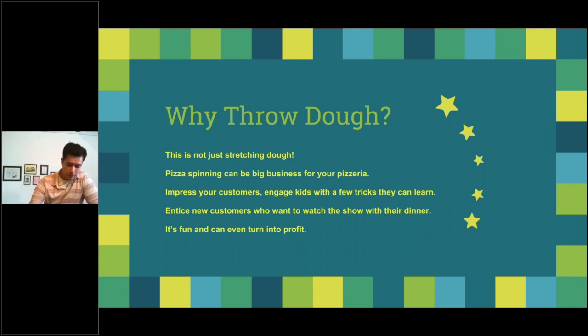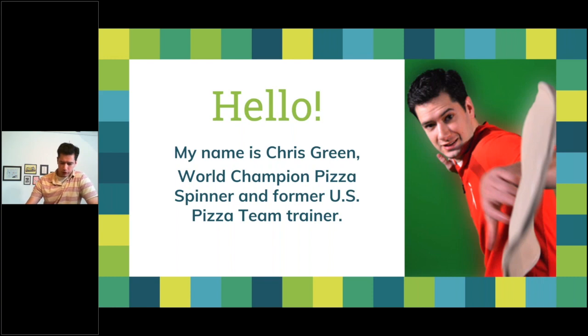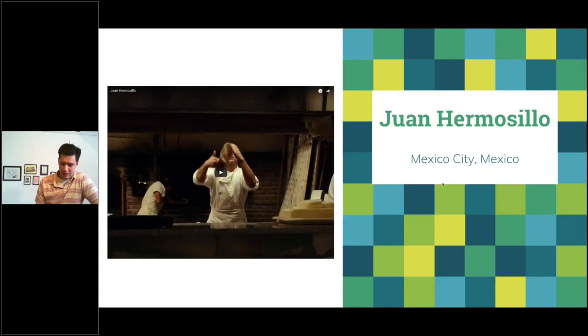My name is Chris Green, US Pizza Team former trainer and world champion pizza spinner. I've had a chance to travel to a lot of locales spinning pizza dough and train with some great spinners. One of the best is one or most CEO, who I competed against at the North American Pizza Championship — he won and I was runner-up, but he's a champion who's been part of a ton of national campaigns.